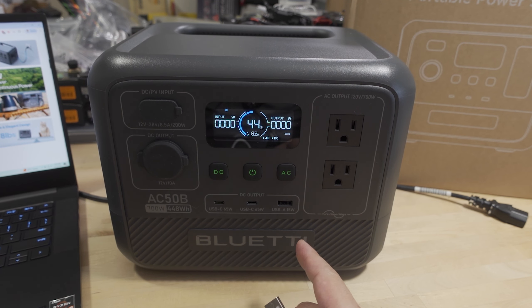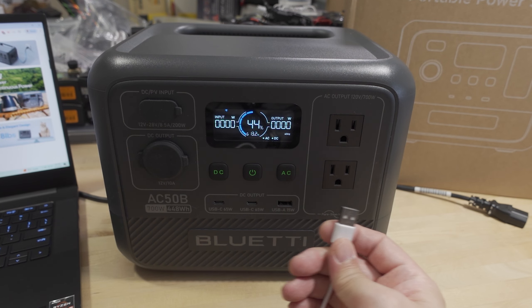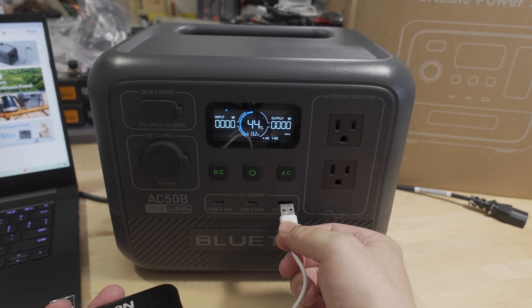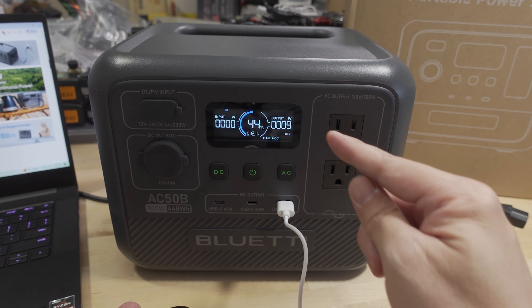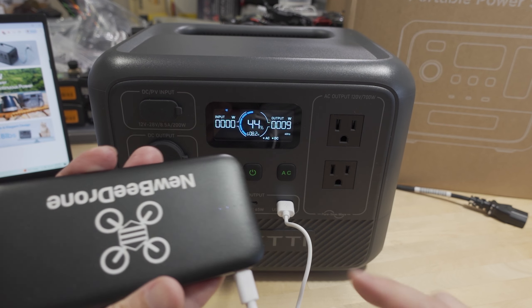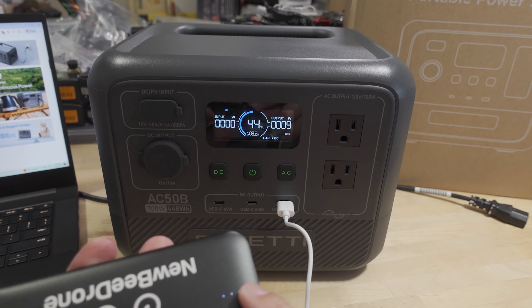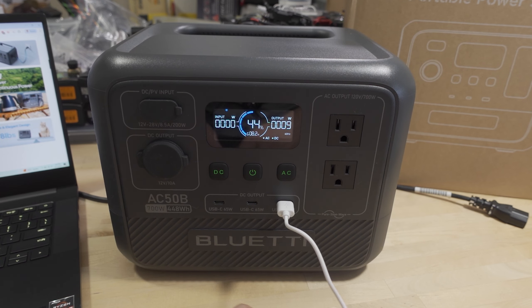Now I'm going to plug in some devices and show the power draw. I've got a small power bank plugging into the USB-A 15-watt port — it jumps up to 9 watts right away. This power bank is more than halfway full so it's not drawing the maximum, but if you have something that can draw 15 watts you'd see that on USB-A.